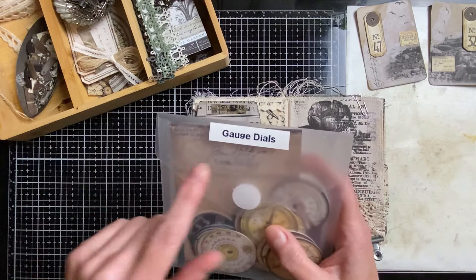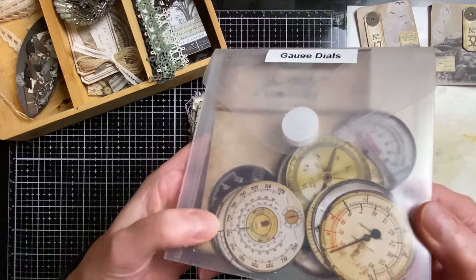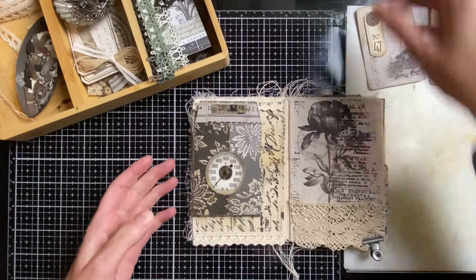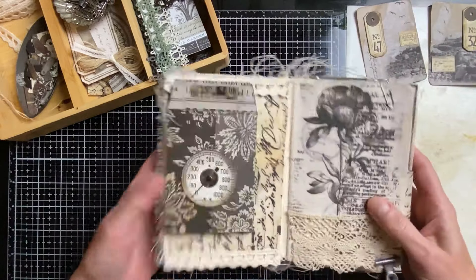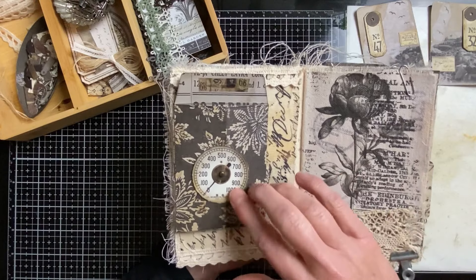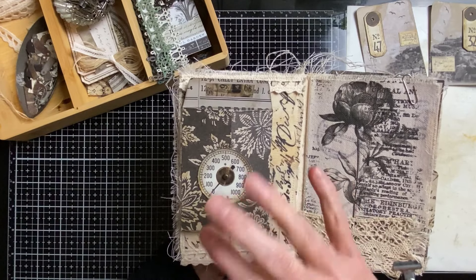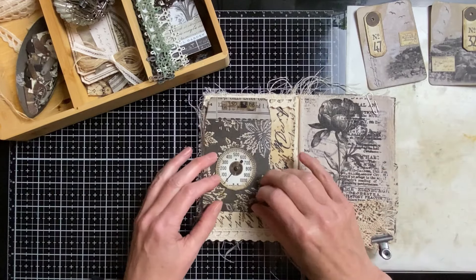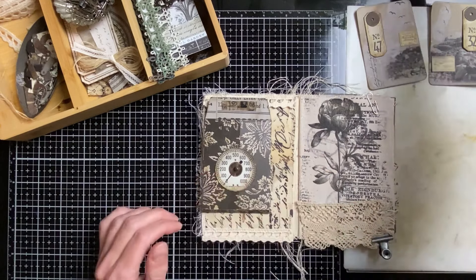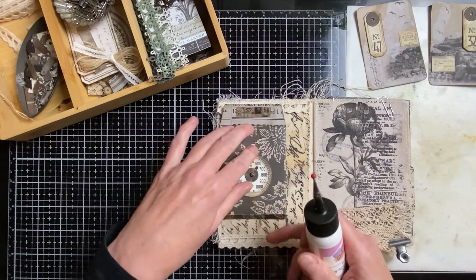This is something I wouldn't normally buy — these dials — but it gives a really nice contrast. With these kinds of patterns like flowers and organic shapes, and then the numbers and more technical things, it gives a really nice contrast. I'm going to glue this down, and when it dries I'm going to make some cards — I've already selected something.